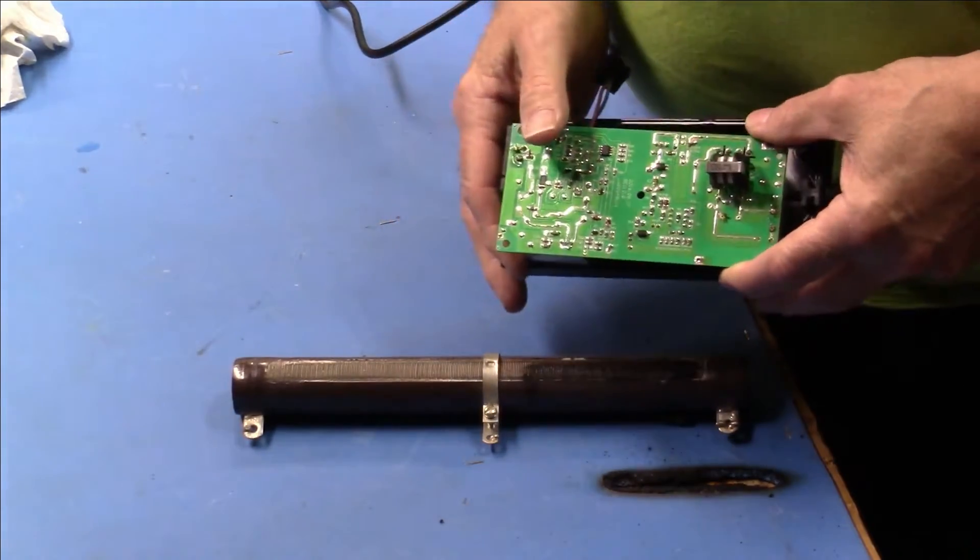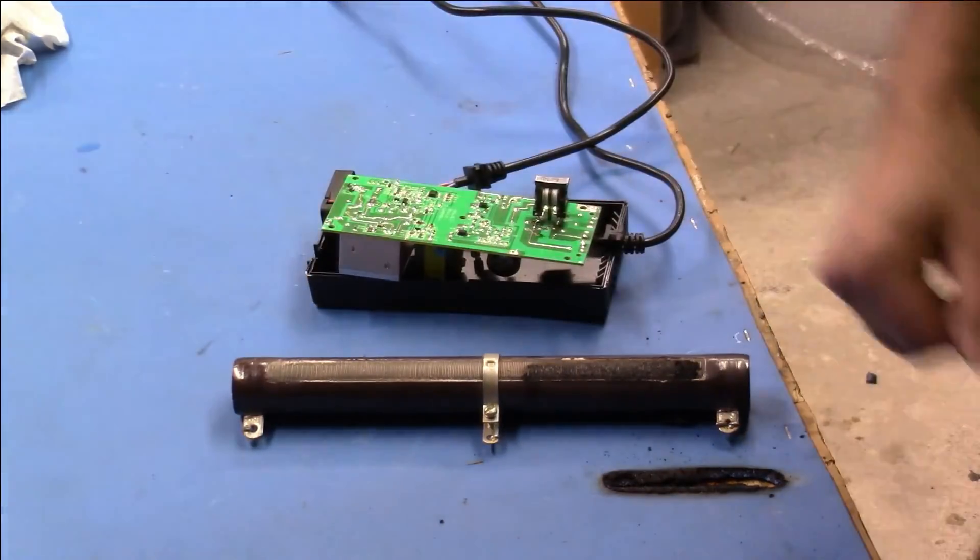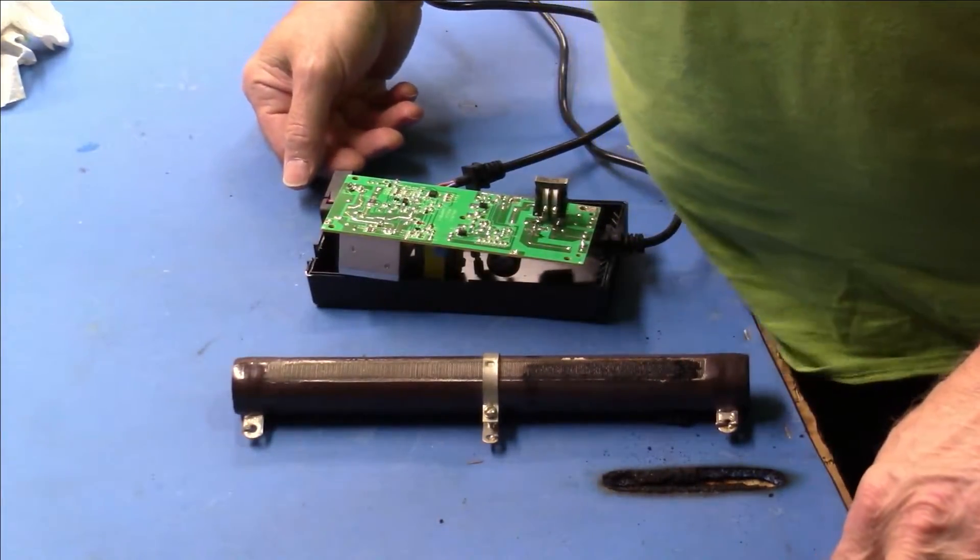This was only meant to be a really quick update. Alright, thanks - see you over at the bench. See you over at the ham shack.